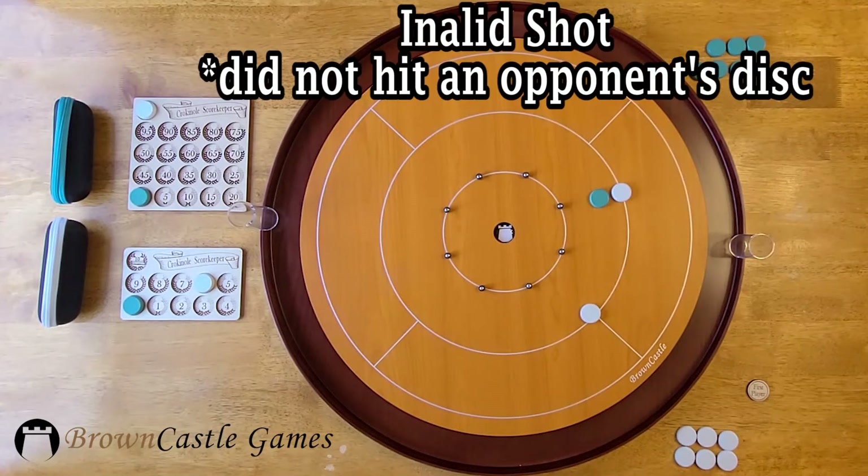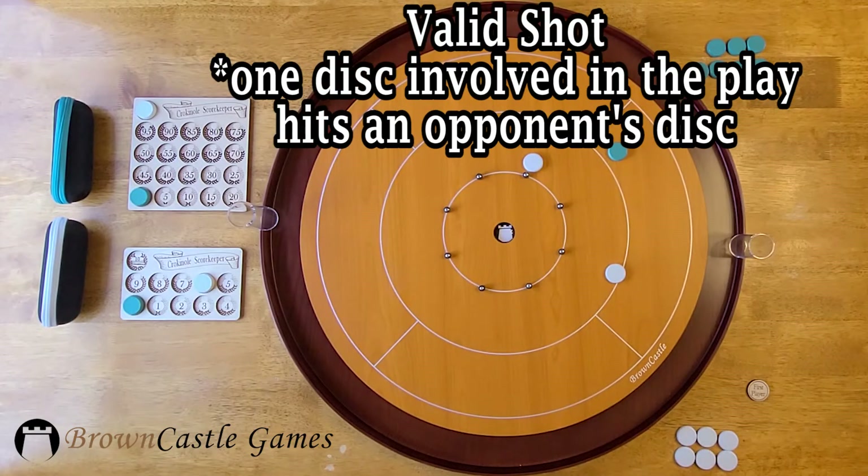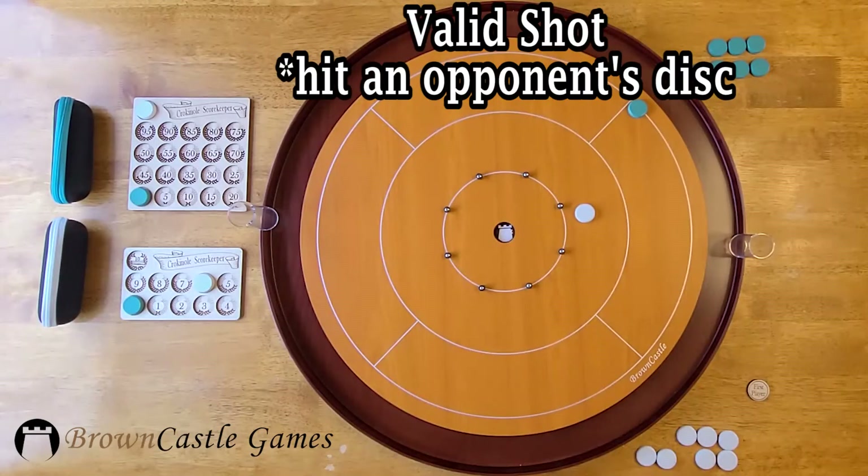In this example, because neither of your discs that were involved in the play hit the teal disc, both are removed and go to the gutter. This is a valid shot because only one of your discs involved in the play has to hit an opponent's disc. This is a valid shot, but don't forget to remove any disc touching the outer boundary line before the next player takes their turn.